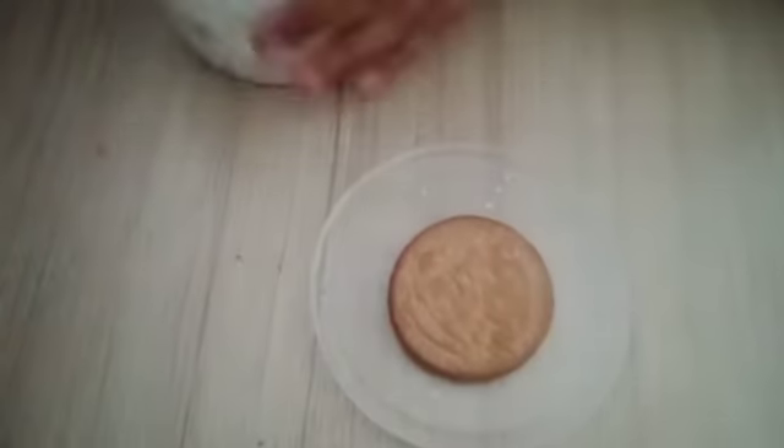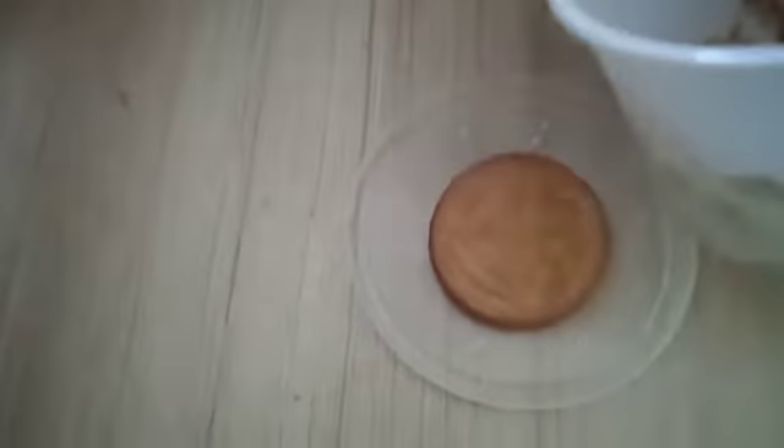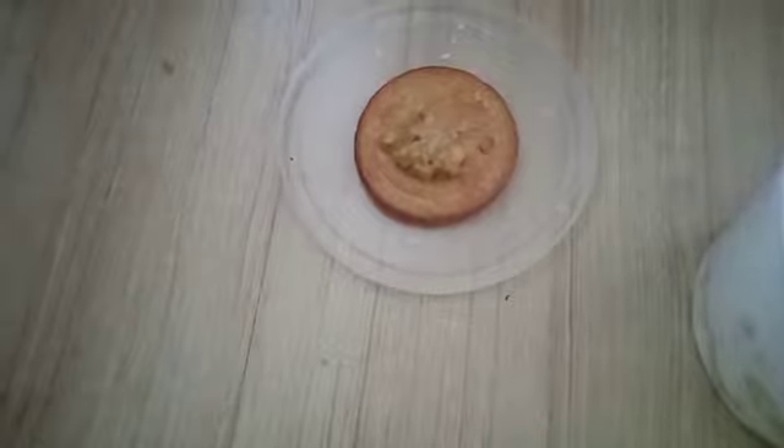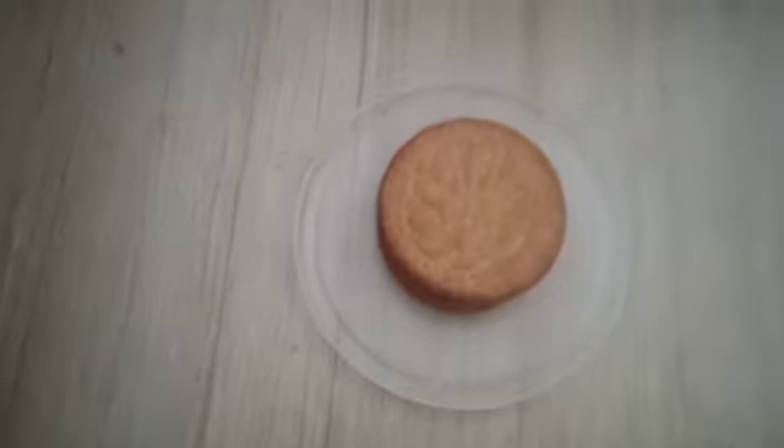After you soak them, you can take the mixture we made and then spread it on the biscuit and then stack them. After you do this, you can cover it with that mixture.